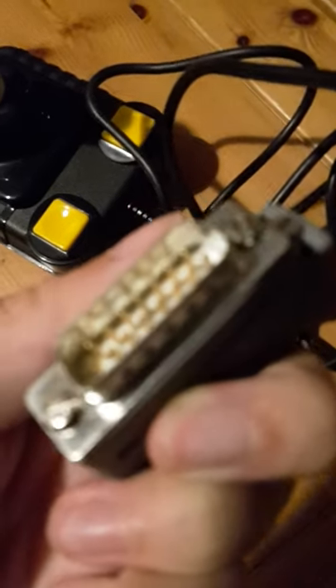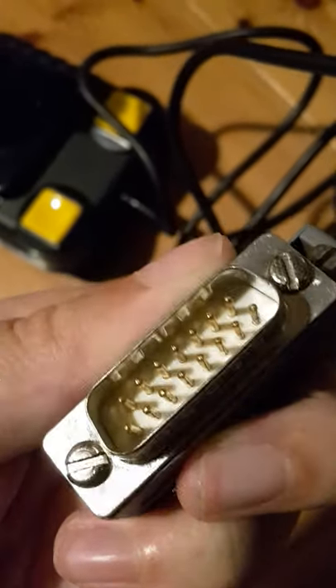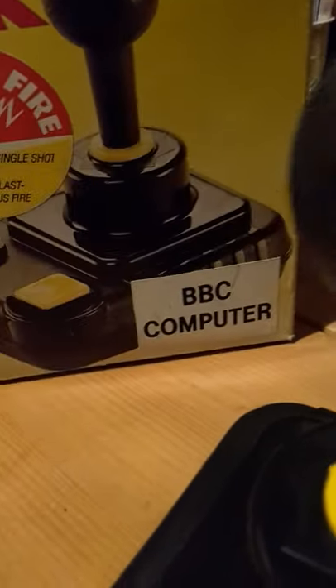So, let's get started. Wait, guess what that is? Super Pro Zip Stick. Or BBC Computer.